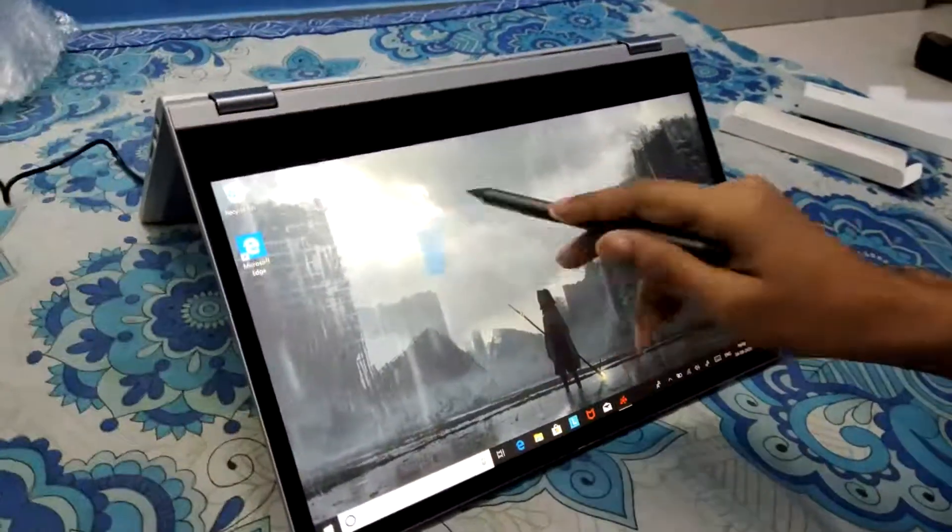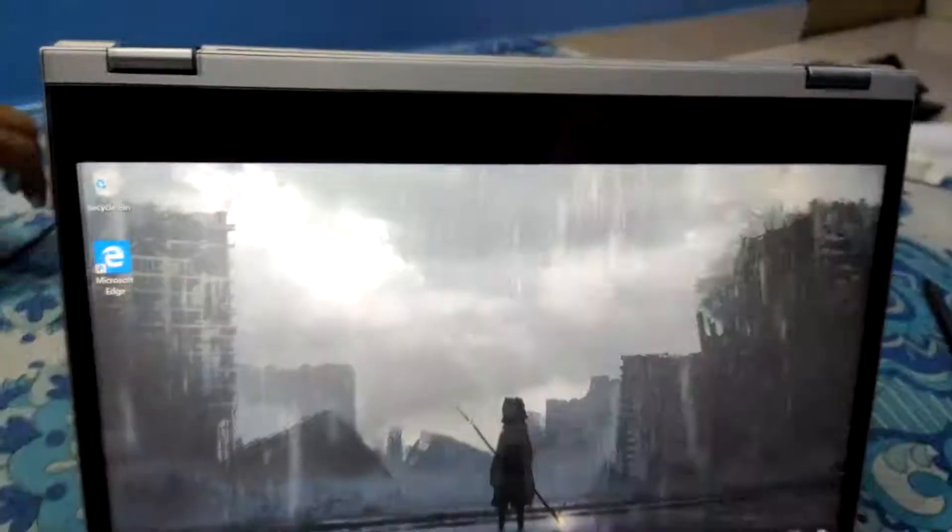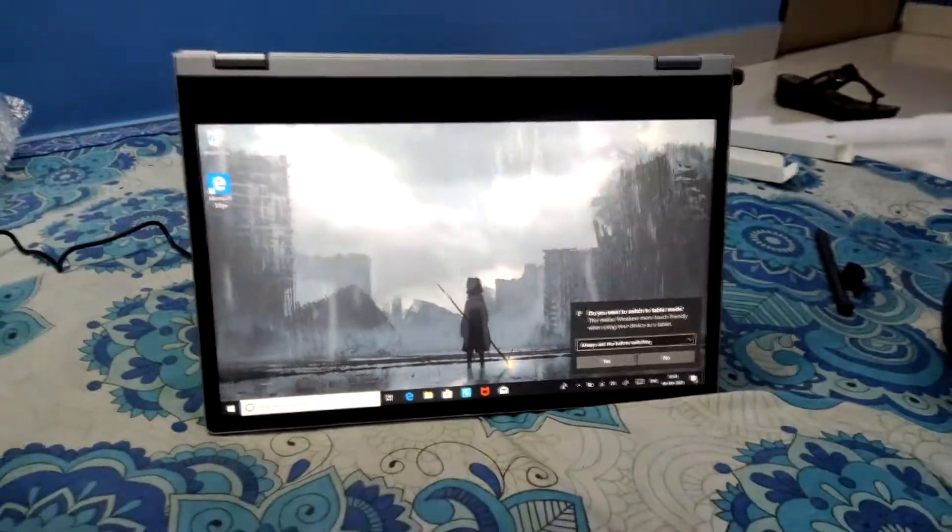Hello, today we are unboxing the Lenovo C340. This laptop is made for the modern generation today. They are called 2-in-1 laptops.